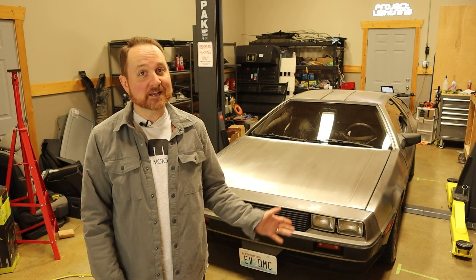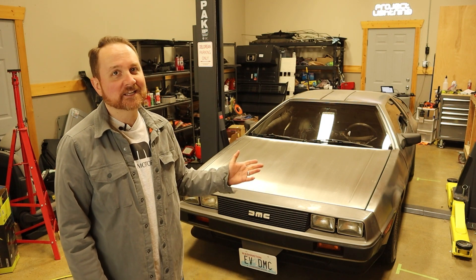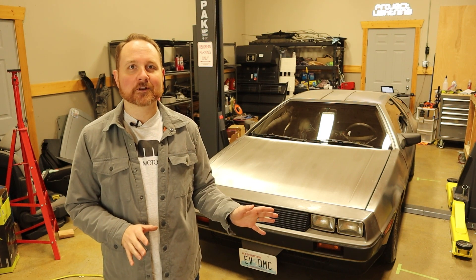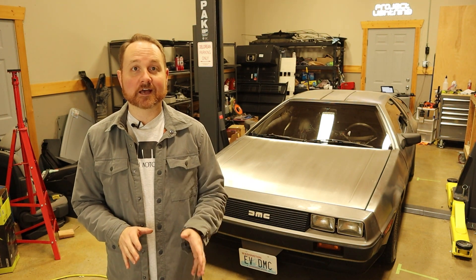Welcome back. Today, I'm continuing the process to convert my 1981 DeLorean into an electric vehicle. On today's episode, I drive the electric DeLorean for the very first time.